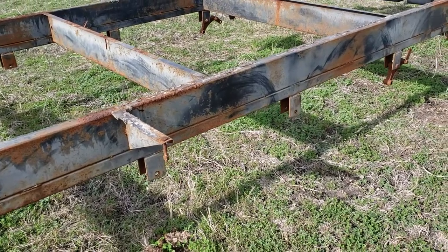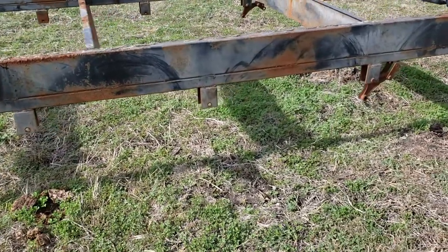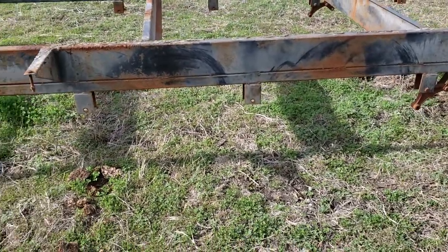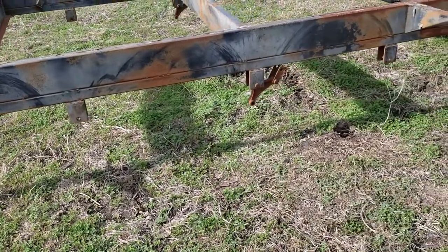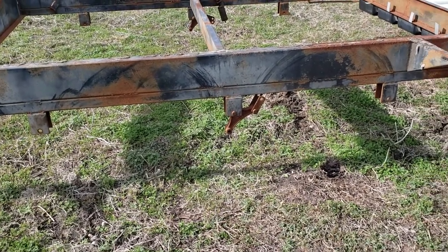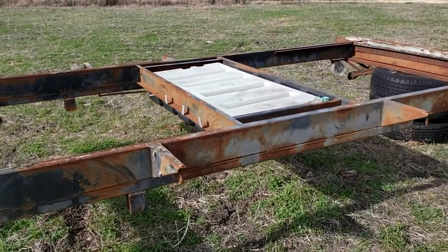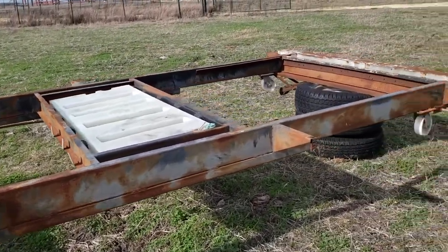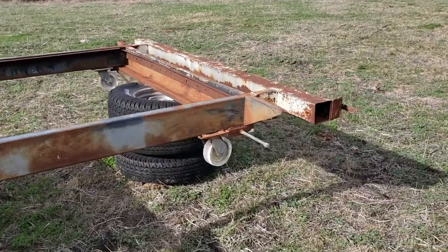The mounts are pretty sturdy. I've got some 7,000-pound axles that I was going to bolt under here — have two sevens and, like I said, go lightweight with it. We were thinking more of a cabin-style tiny house.